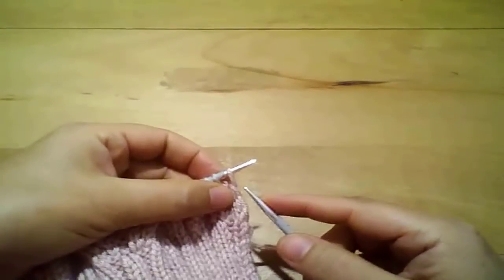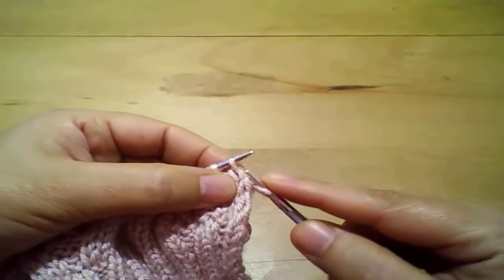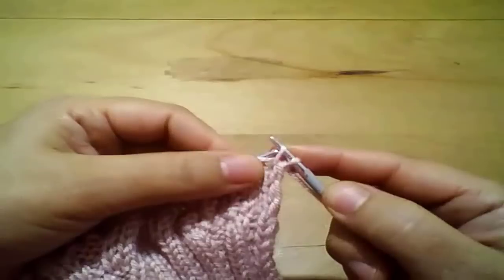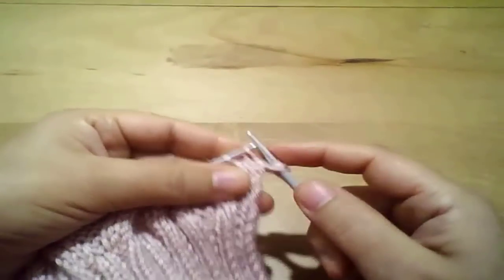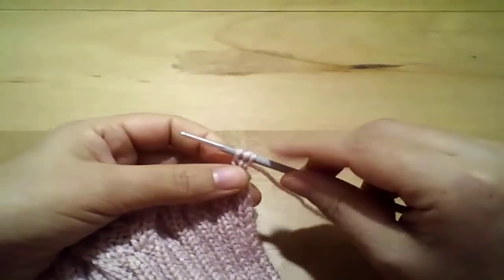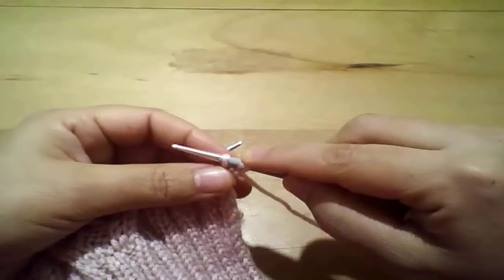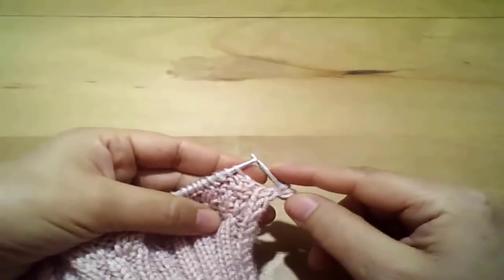وصلنا للسطر التاسع وهو أول سطر هنبدأ نزود فيه غرزة القومة. هنشتغل غرزة حفة، وبعد الغرزة دي هيبقى في خيط واصل ما بين الغرزة الأولى والتانية - هنرفعه على الإبرة الشمال ونشتغله غرزة عيدة من نفق الخلف. بعد كده هنثبت أول غرزتين بنفس الطريقة. الغرزة التالتة هتدخل مع غرز الغرز المزدوجة. هنكمل غرز الغرز المزدوجة ونوصل لغرز الضفيرة وبرضو هنعمل ضفيرة في السطر التاسع.